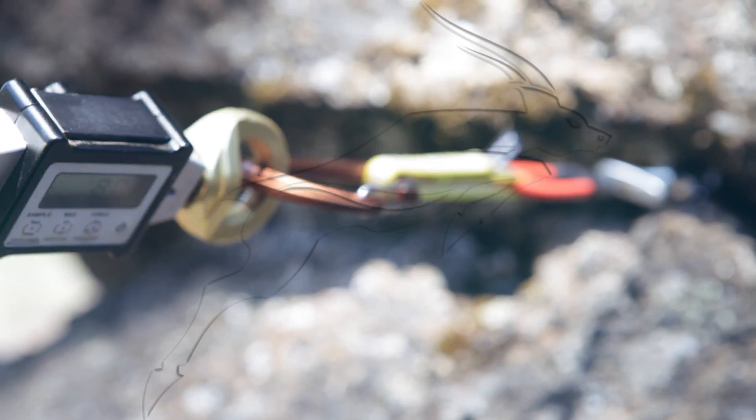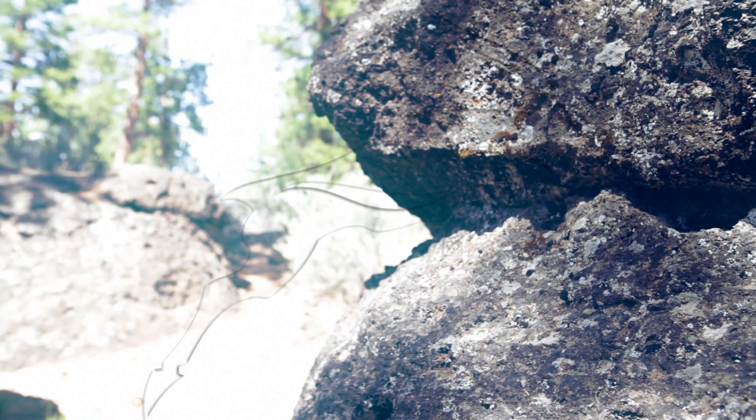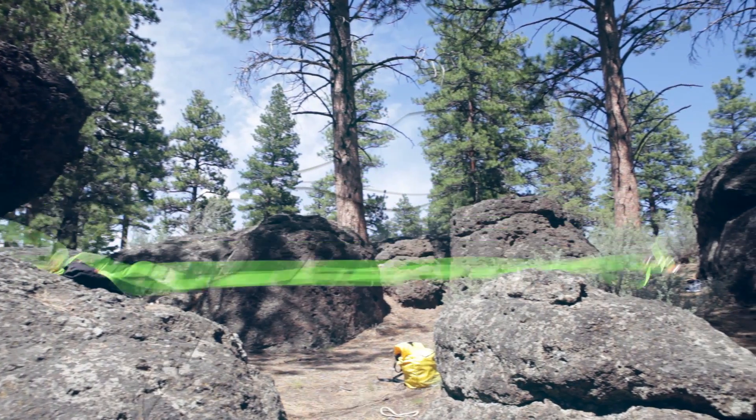We tested this finger-sized horizontal flared crack and found that our cam pulled at just over 400 pounds in this marginal placement. Not super good.